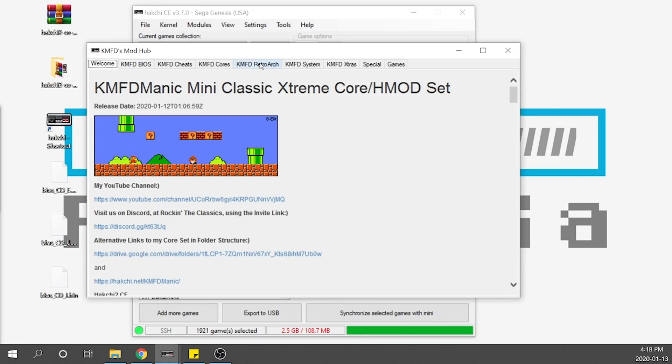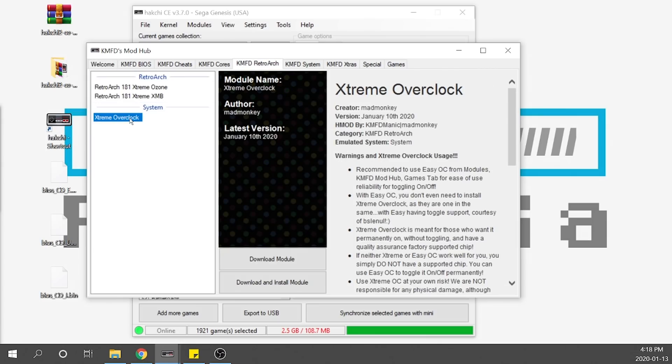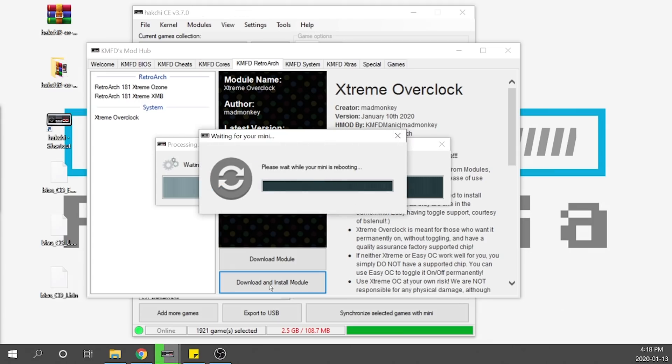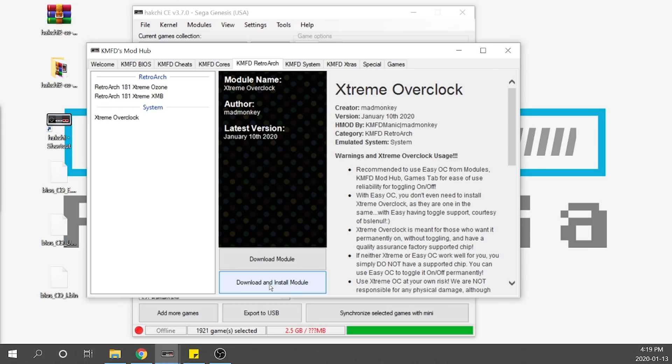Navigate over to KMFD RetroArch and you'll see something called Extreme Overclock. We're going to download and install the module to get it up and running on the console. Hit download and install — it's going to download, completely flash your console, install the module, and do everything for you. You'll see a prompt that the mini is rebooting; just wait for that process to finish. Once the prompts are gone and you're back online, that's all you need to do to get the system overclocked. Really quite simple.